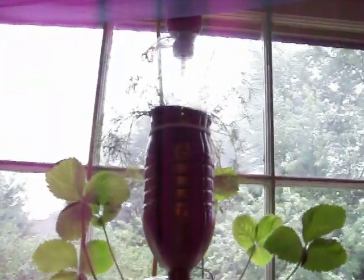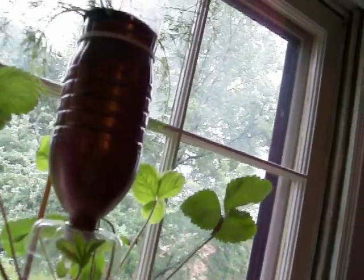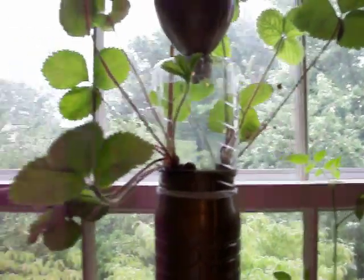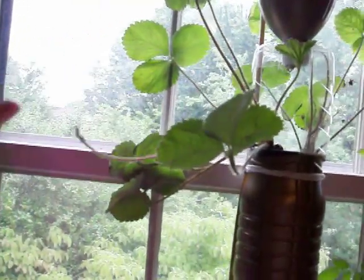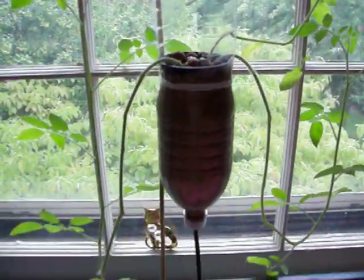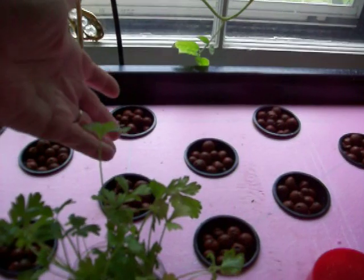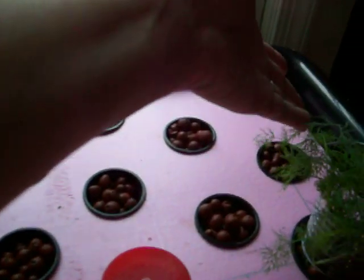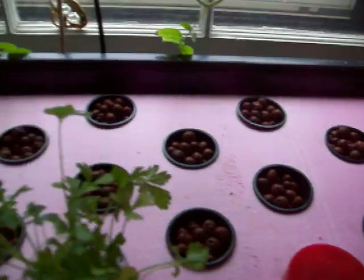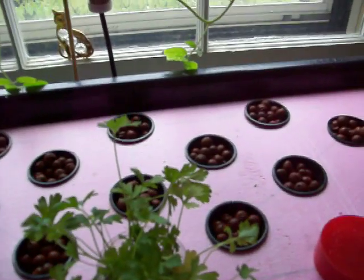We had lettuce for dinner last night, so we replaced the lettuce that was up here with the other half of the dill. The strawberries are going crazy — I don't know if this is finally going to produce some berries again or what — and there's the tomato. What we've done right now is put lettuce seeds in these stations.